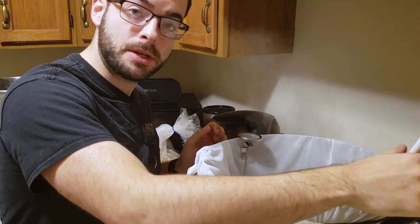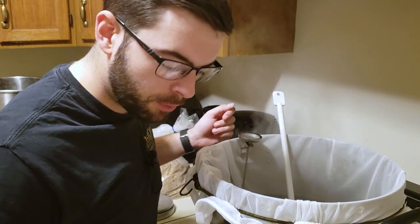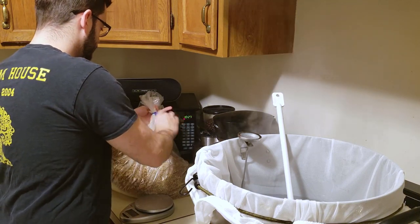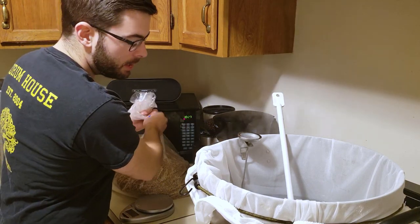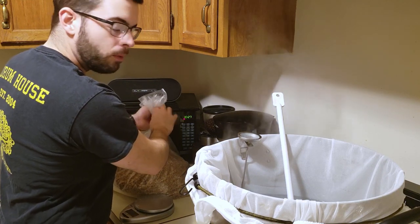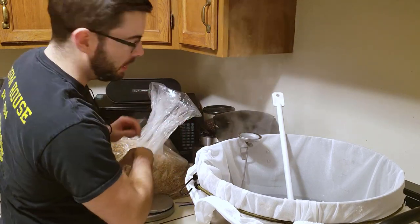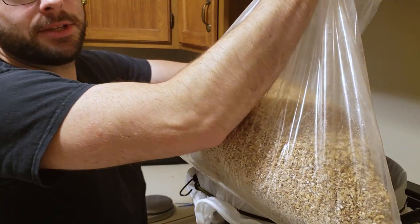I've added half a Campden tablet to my mash water plus the brewing salts a while ago, and it has reached the strike temperature, so let's go ahead and add in that grain. We reached our strike temperature of about 143 degrees, so now I'm going to go ahead and dough in. The steam you see is just from the boiling water that's going to be part of our infusion addition to raise us up to the second step. Accidentally just poked a hole in the grain bag.